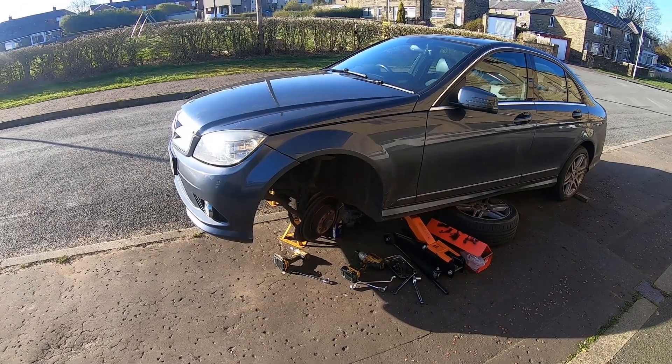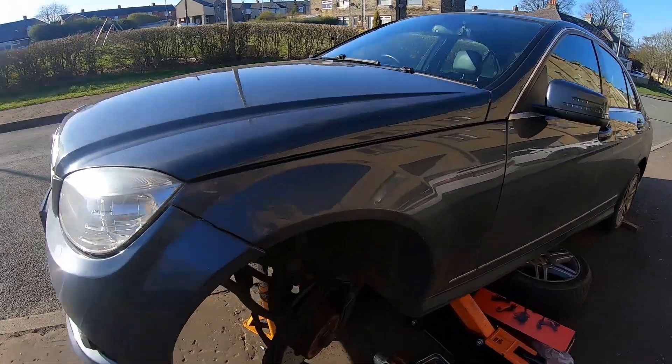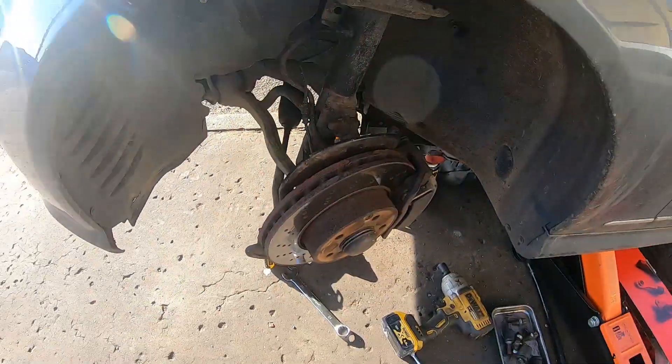Welcome to another Mercedes video. This is a 2009 C200, and in this video I'm going to be changing the front suspension arm.